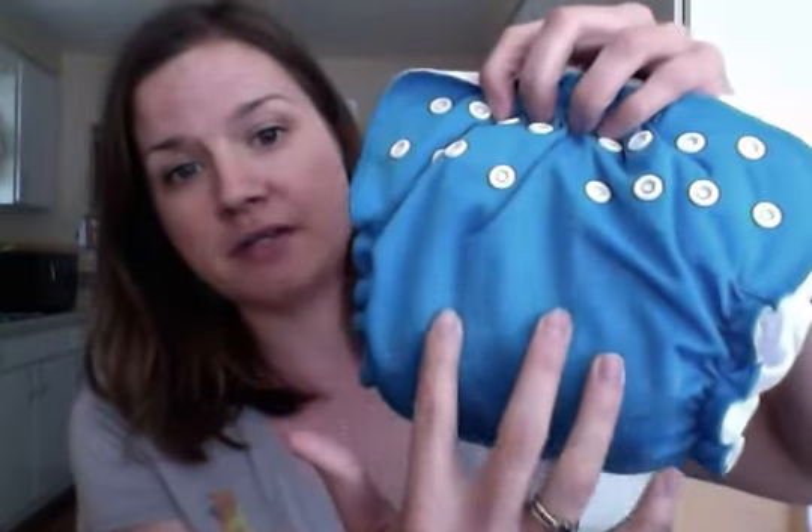Because they are sized diapers, they don't have a snap-down rise like a lot of diapers do. For me, that's a really big plus because my daughter has chubby thighs, and when there's snap-down rises, those snaps dig into her legs sometimes. If you start with these with a young baby and want to use the system all the way through, you would need to buy two sizes.